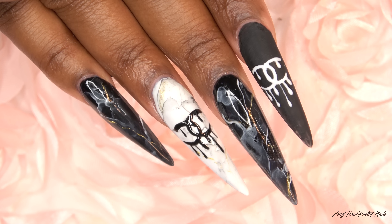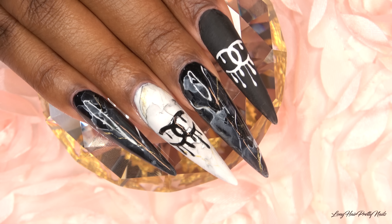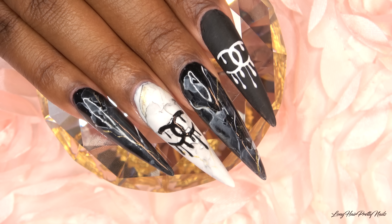Hey guys, this is Evie. Welcome back to my channel. In this video, I'll be showing you how I did these bougie, drippy, Chanel-inspired nails.